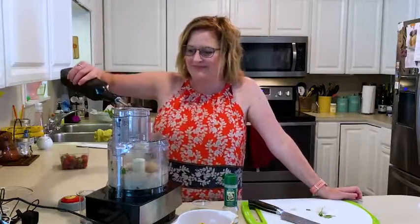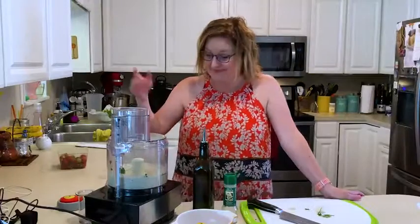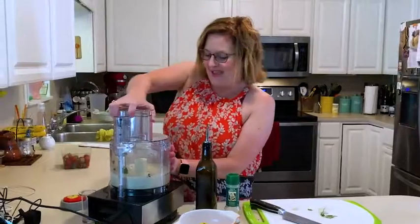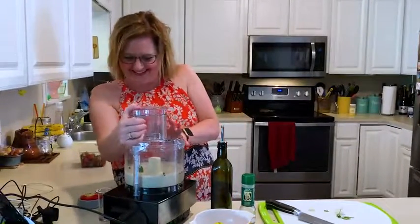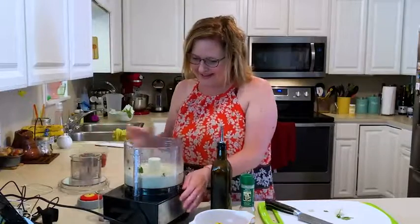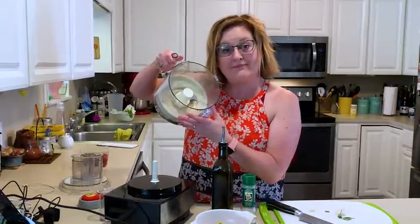I pour in a little olive oil — one, two, three, four. And it's done. I don't know how to get this off. Like, three seconds — and I have white bean dip.